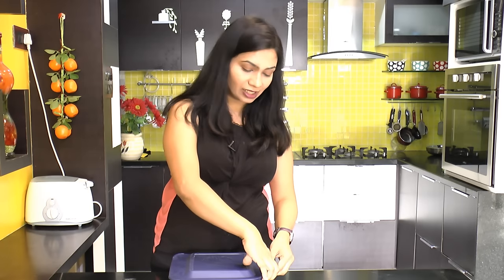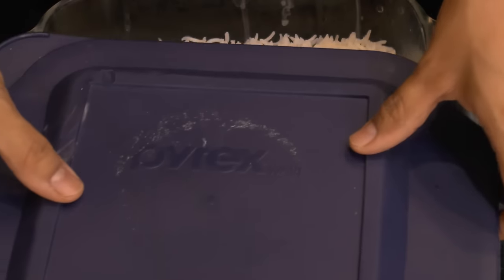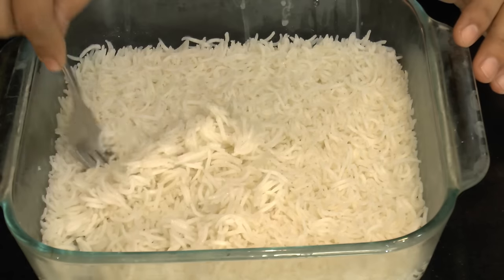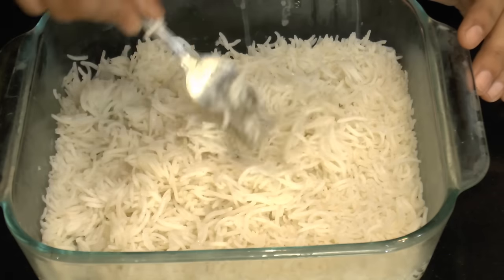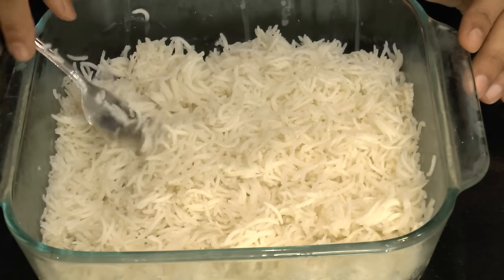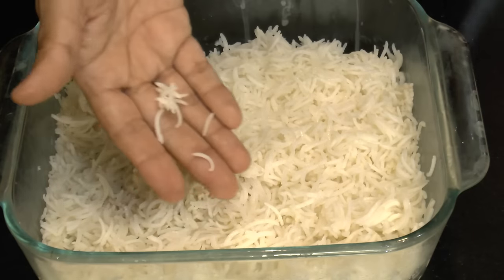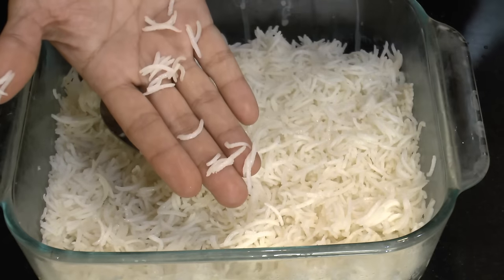This rice has been rested for exactly 10 minutes. Let's open this up and check it out. Look at that — this rice is very well cooked. Just with the help of a fork, try to separate out the rice. This rice has turned out nice and separated. Look at the grain of rice — it has not turned greasy at all.